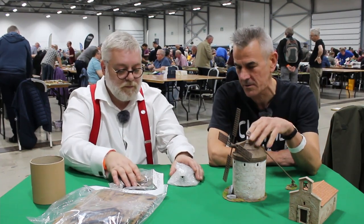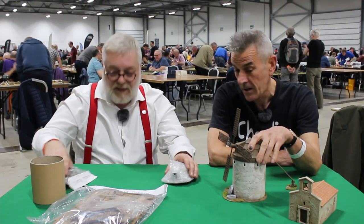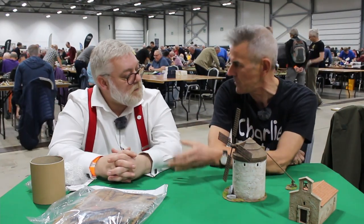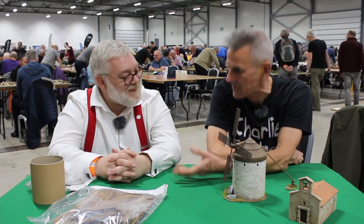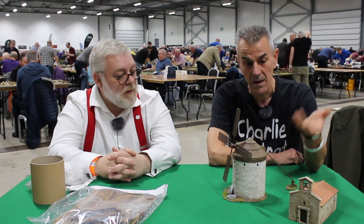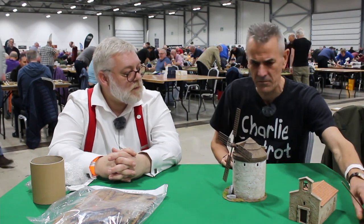It's about the right material for the right job. My background was teaching product design at school, and invariably when doing GCSE or A-level I'd ask students 'why are you using that material? It's the wrong material - you should use this material for the right job.' That ethos has really stuck with me and I apply it to all of my kits.